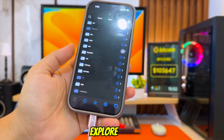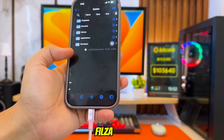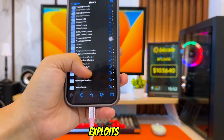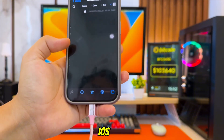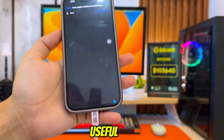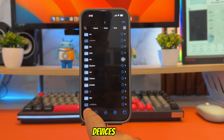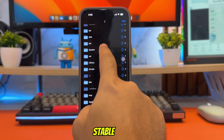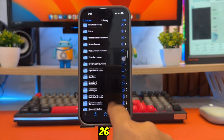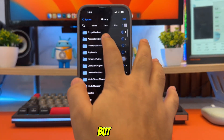Now, before you explore, let me explain something important. This is not the full root Filza that you used to see on jailbroken devices. This build runs without any exploits, so it operates strictly inside iOS sandbox rules. But even though it's not root, it's still very useful — especially if you're between jailbreaks, on newer devices with no jailbreak support, or you just want a stable file manager that works on iOS 18 and iOS 26, with a clean way to browse and manage app data but no root access.